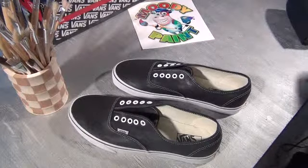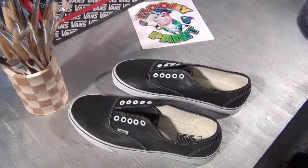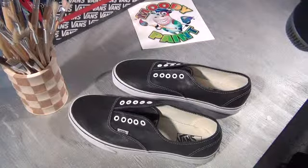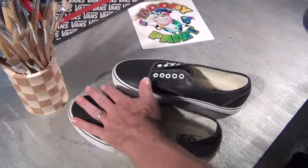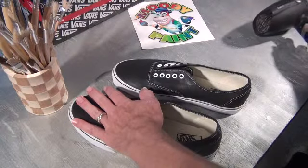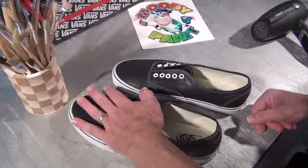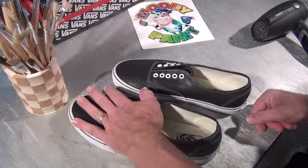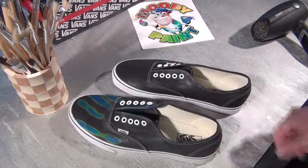Okay, pretty much dry now. I'm just going to make sure, see if they should be pretty dry to the touch, and they are.